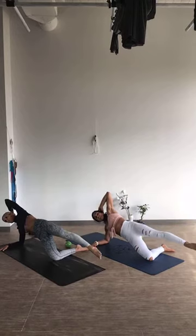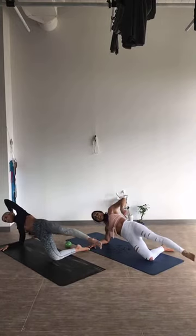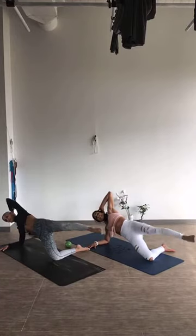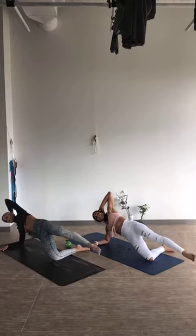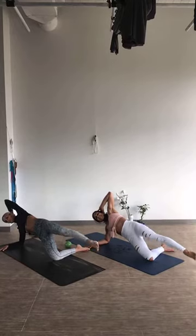We're going to tap that floor: tap and lift, tap and lift. Try to go a little higher than your hip, really mindfully moving through your core. 5 more: 5, 4, 3, 2, last time for 1. Nice job.